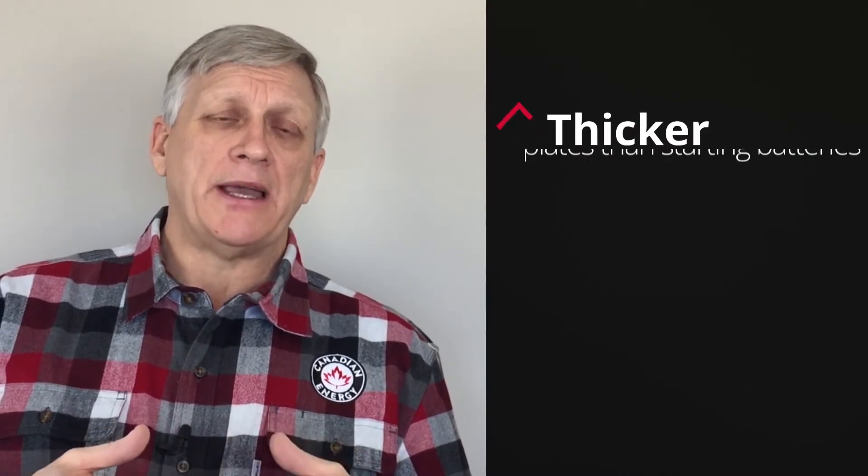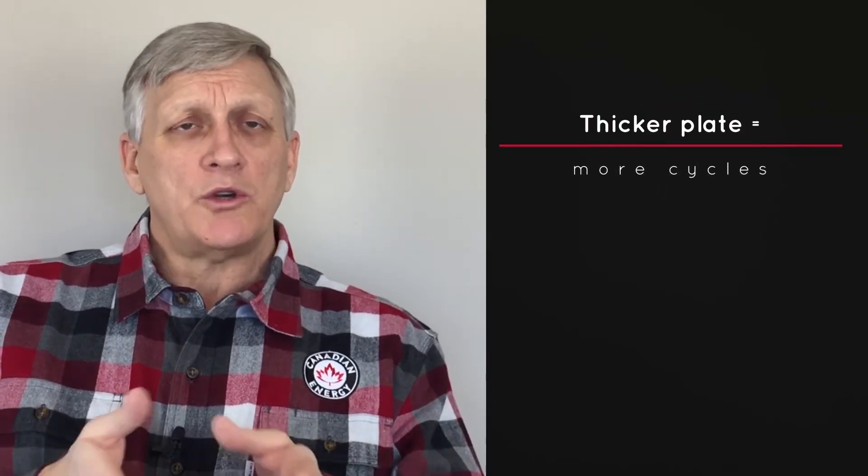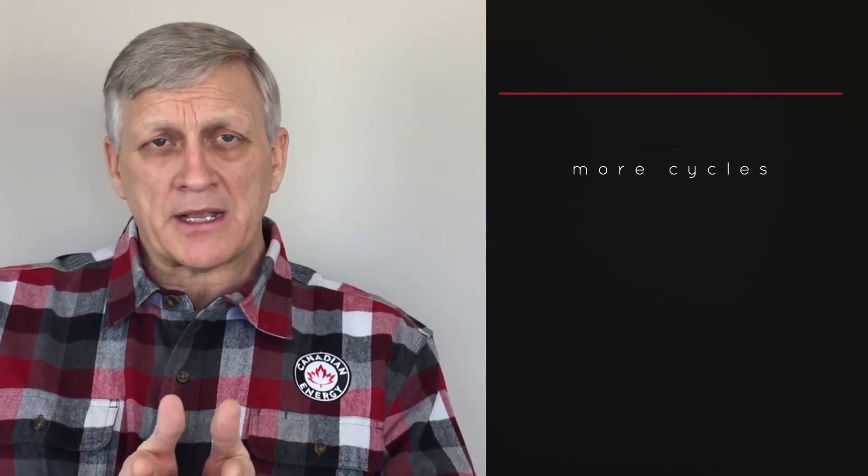Internally, deep cycle batteries have thicker plates than starting batteries. Thicker plates are a result of batteries requiring more cycling. Every time we discharge that battery or discharge that plate, we shed a microscopic amount of active material off the plate. So essentially, if we have a thicker plate, we should get more cycles out of that battery because it's going to handle active material shedding better.